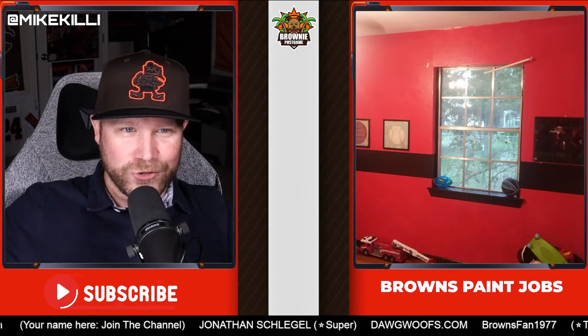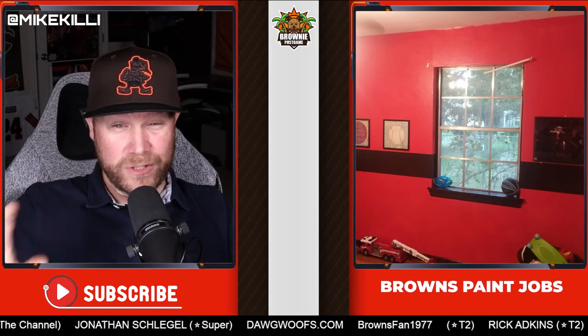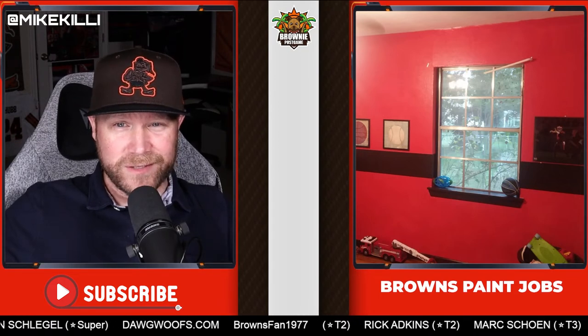I can't tell if the colors are correct. I'm not going to ding you for it, but it looks like a weird almost tomatoey orange versus a true orange — though again, it could just be the camera and the light.